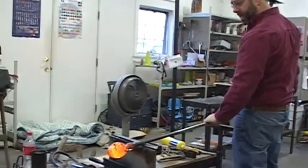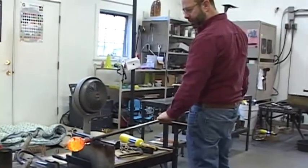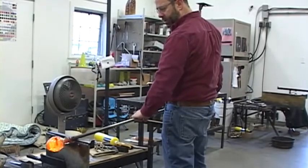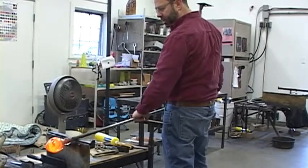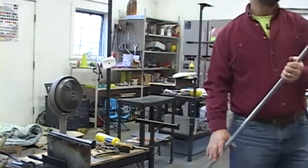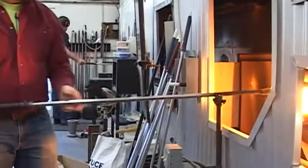I've blown into the pipe and trapped the air under pressure with my thumb. The air, wanting to lower its pressure, can only do that by expanding. If the glass is soft enough, the air can expand the bubble.